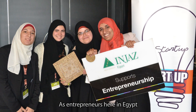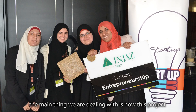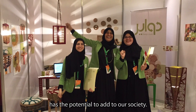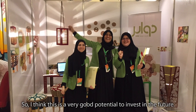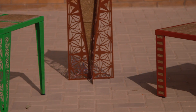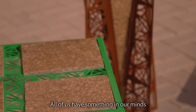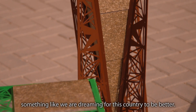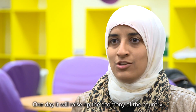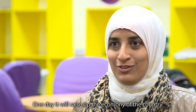We are entrepreneurship here in Egypt. The main thing we are dealing with is how this project has the potential to add to our society. I think this is very good potential for investing in the future. All of us have something in mind — we are dreaming for this country to be better, and looking forward to the future, one day raising up the economy of the country.